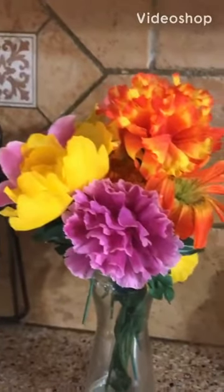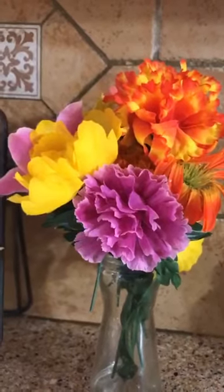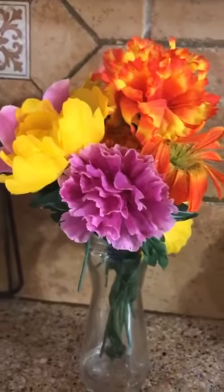Hi everyone. Today I'm making a fish dish for you. It's a baked fish, so you need to have your oven on 350 and get it warming.